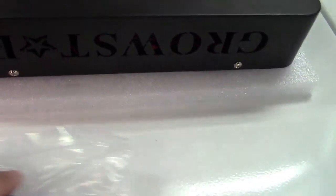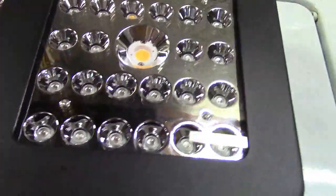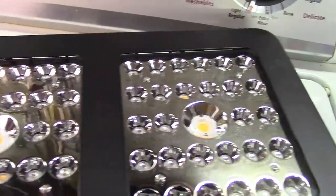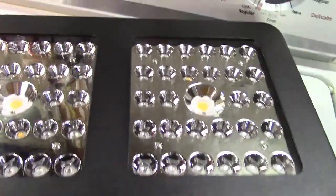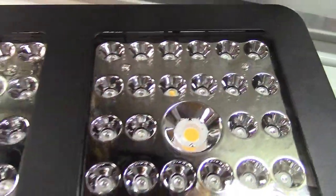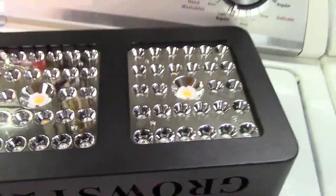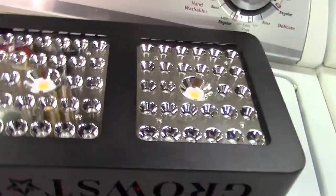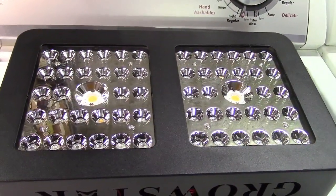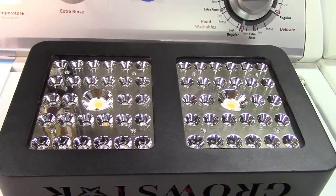I'm just using the styrofoam it came with to help protect the surface here. You can see that it has many, many LEDs. The two center ones are your Cree LEDs. And there are also two infrared emitters — those yellow ones there. So there are blues and reds and everything in between, so that way it is full spectrum. This light will put out 380 to 780 nanometers wavelength of light.